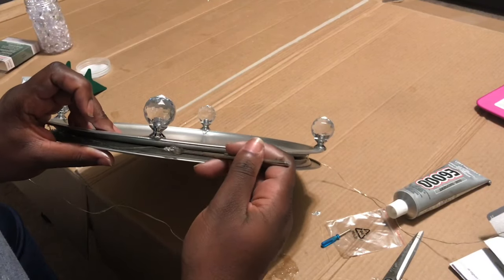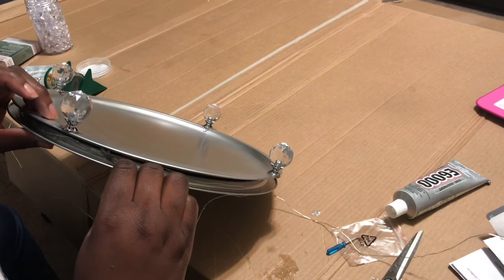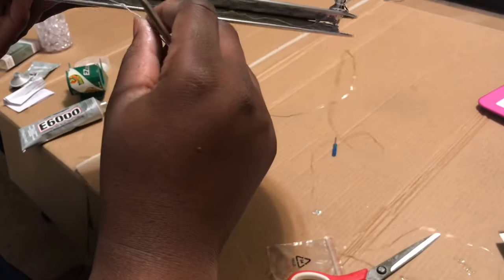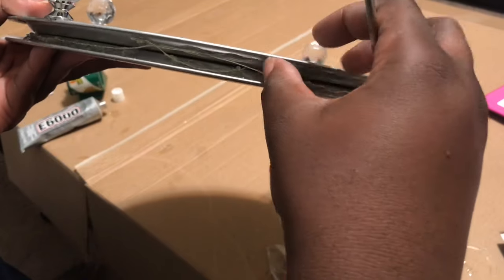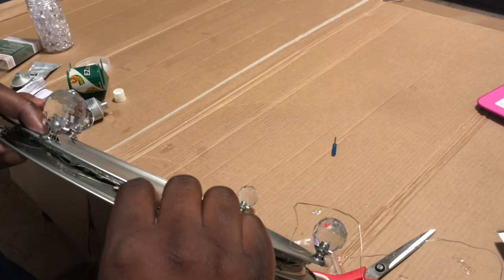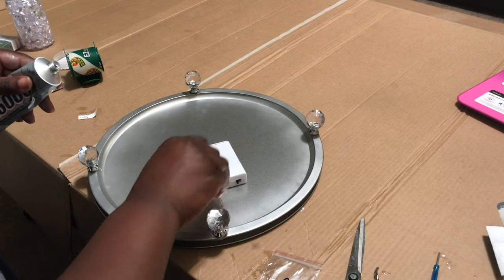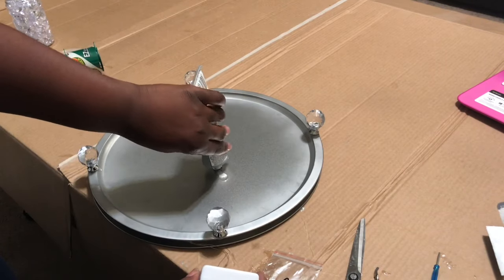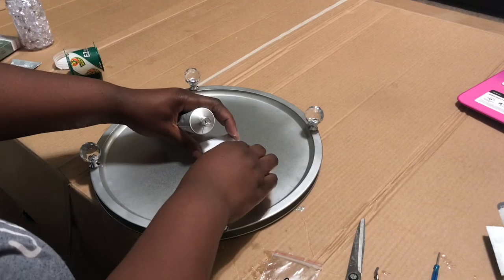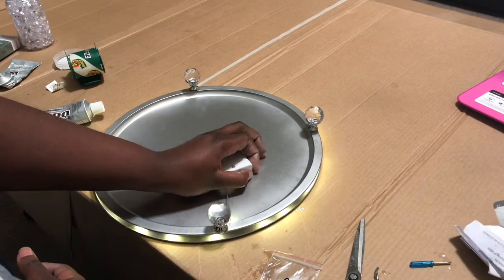I'm unscrewing it and putting the batteries in — they take three double-A batteries — making sure it works. I'm stringing the lights in between the two pizza pans, then taking some E6000 on this little metal piece I found in my kitchen and applying some glue over the wire of the lights so they will stay. E6000 takes forever to dry. Now I'm putting some E6000 on the bottom of the pizza pan and gluing the battery pack — this will be the bottom of our tray.